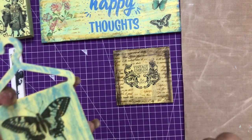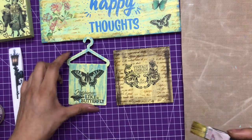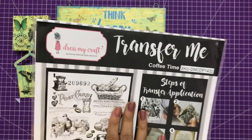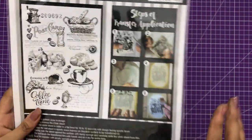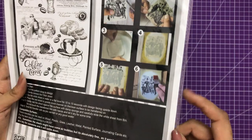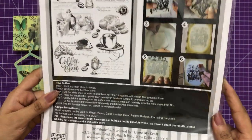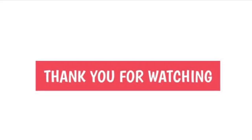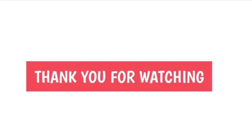Once done, just leave them to dry - and that's how these Transfer Me sheets work! I'm sure you liked the video, so make sure you try these amazing Transfer Me sheets - they are a must-have and a must-try. Thank you so much for watching, I hope to see you soon again. Till then, happy crafting!